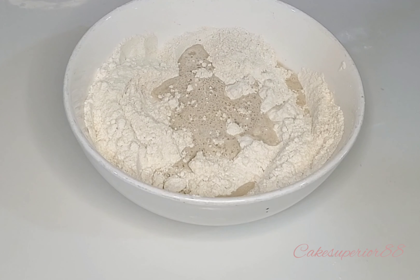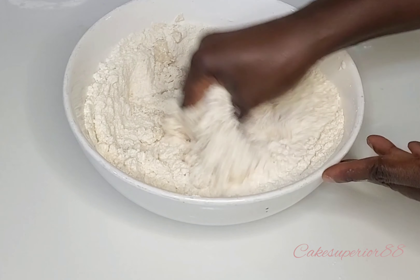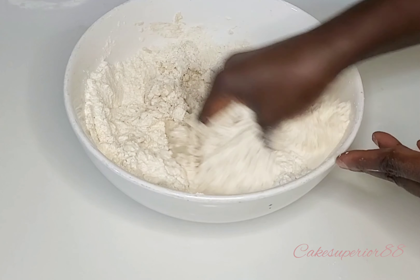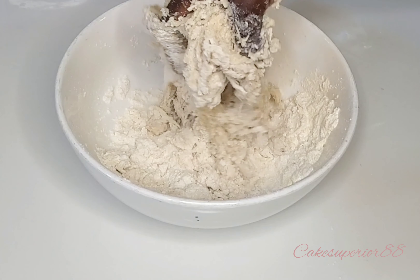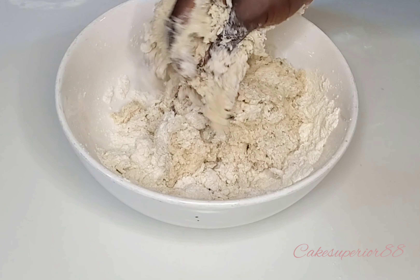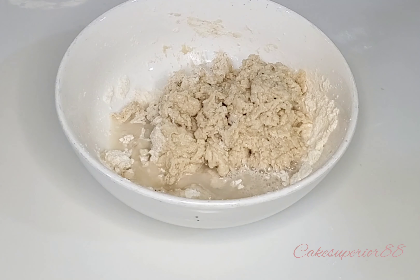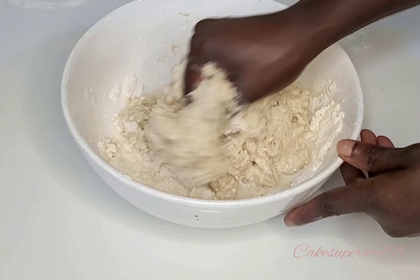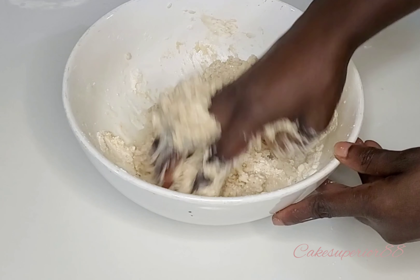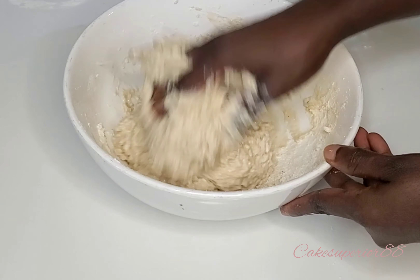Let's start by adding the dry ingredients together: flour, nutmeg, salt, sugar, powdered milk. I use dry instant yeast. If you're using any other yeast, please try and proof your yeast first before adding it to the mixture, especially if your yeast has been sitting on your counter for a long time. I have a video on how to tell a good yeast from a bad yeast, so go and watch it. Mix everything together.